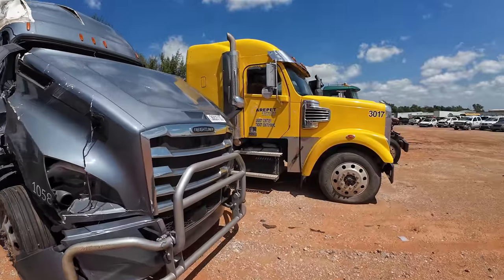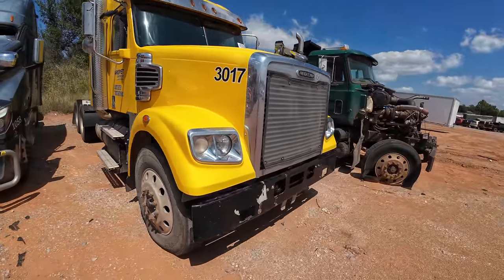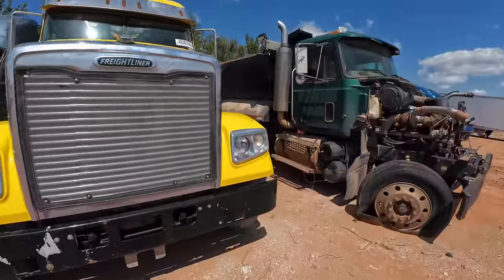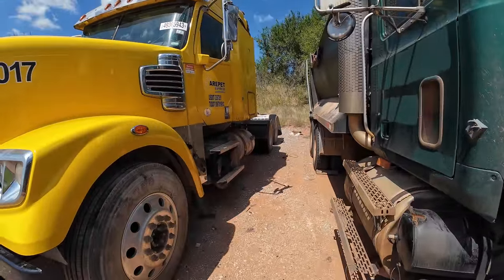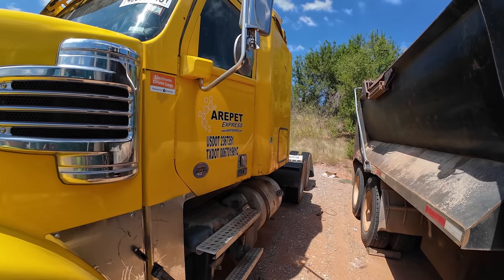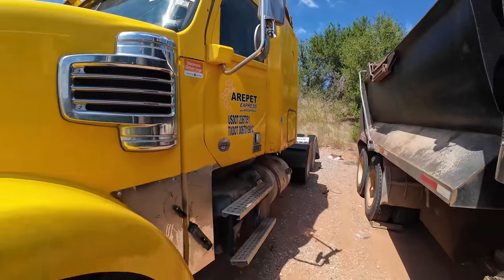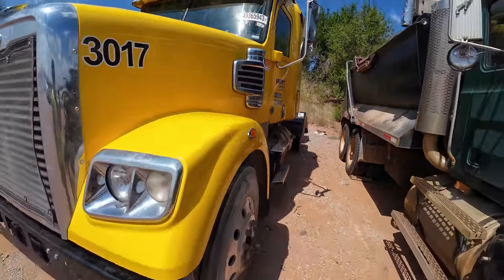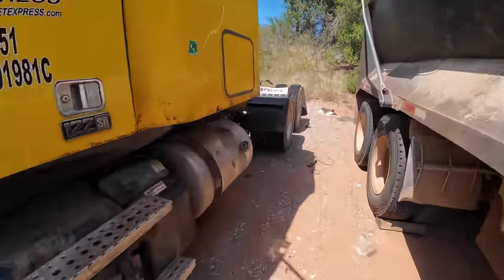Here's a decent-looking one — this is not too bad. Electronic driver's logs. This is a 2020 Freightliner. Boy, these things are massive.